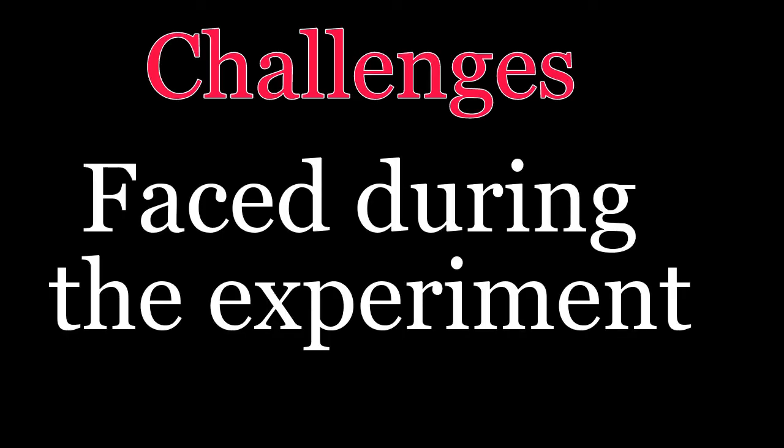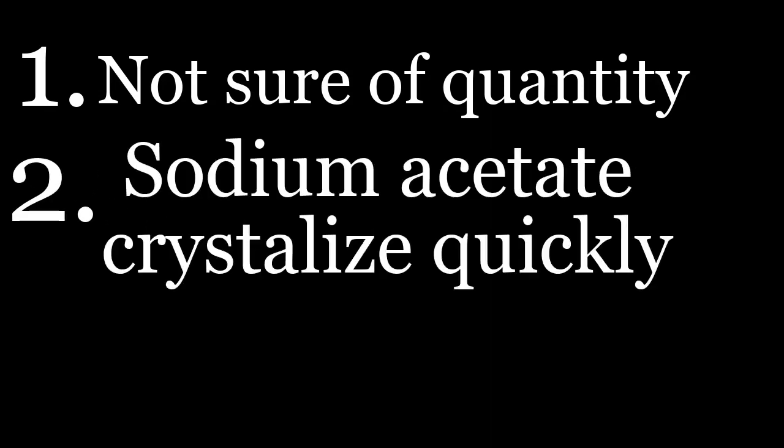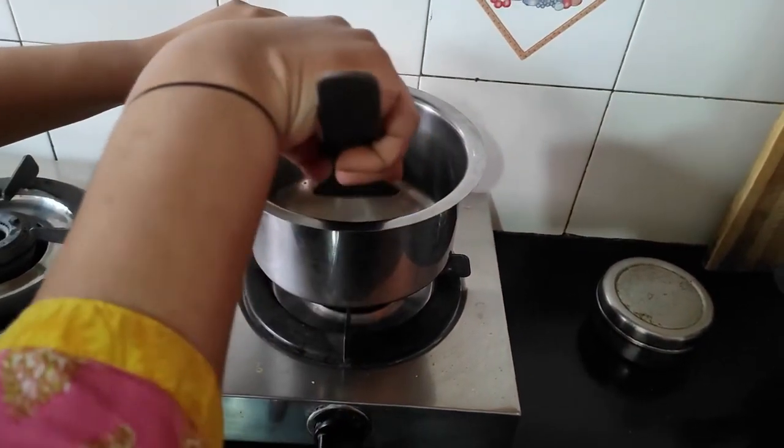Challenges faced during the experiment: it was not easy to make this experiment work. We made it work by trial and error. We faced the following challenges: number one, we were not sure what quantity of sodium acetate and water to mix. Number two, while boiling the mixture on a low flame, the sodium acetate used to crystallize quickly.